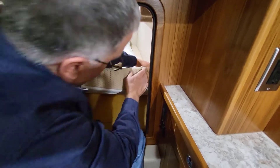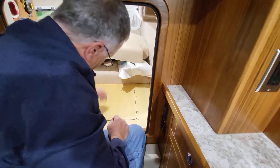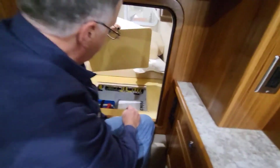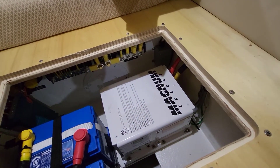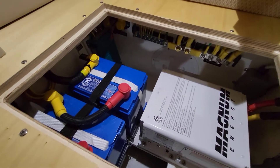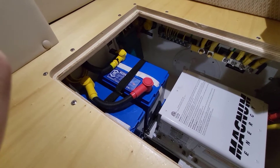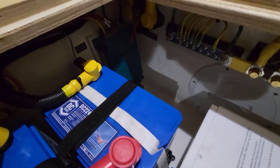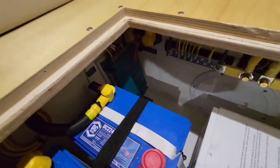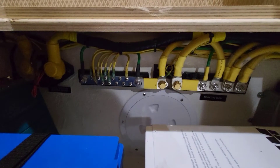This opens up into a machinery space. On the right is the Magnum inverter — 2,000-watt inverter and 100-amp charger. These are two golf cart batteries, 200 amp-hours each but they're 6-volt batteries, so 100 amp-hours each, giving 200 amp-hours total. In the back corner, that green unit is the MasterVolt battery charger for the start batteries. You can see the wiring in here — beautifully done.